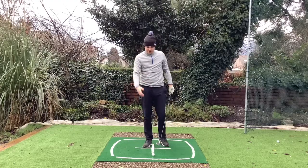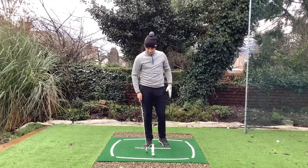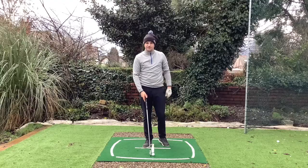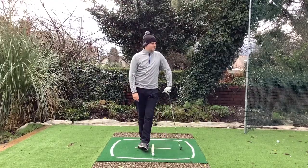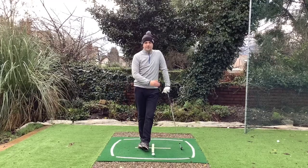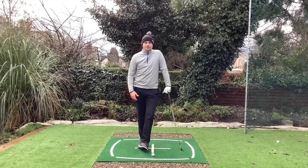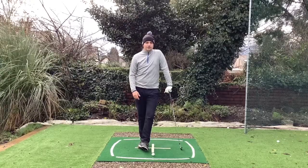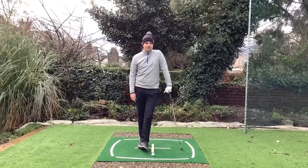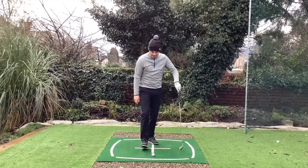It's all well and good for me to tell you that, but there's actually a better way to develop the correct feel. I've got a couple of drills — I'll show you how similar that transfer of weight is to actually just throwing a ball. The action of throwing a ball will breed the correct kind of movement and transfer of weight into that left side from the top of the backswing.